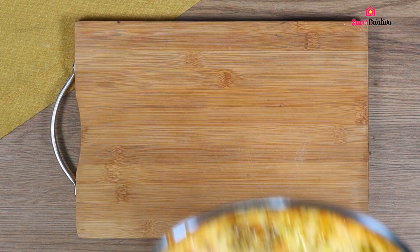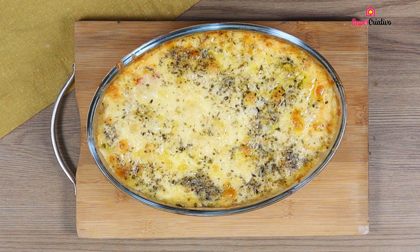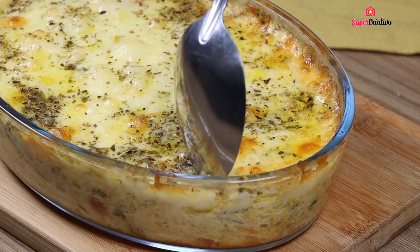Then put it in an oven preheated at 350 degrees for 30 minutes. And our cabbage is ready! Look how delicious it is!